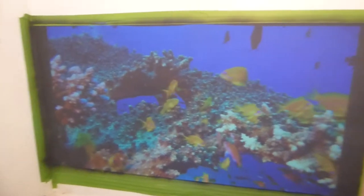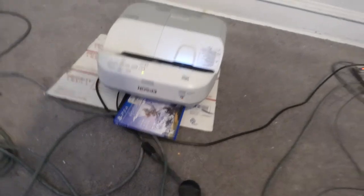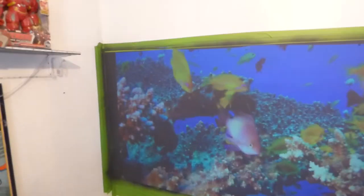So this is the result I'm getting. Now I'm using the Epson 475 WI — a BrightLink ultra short throw projector. It's about 2600 lumens, doing this in 720p.